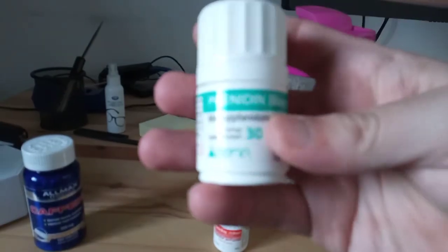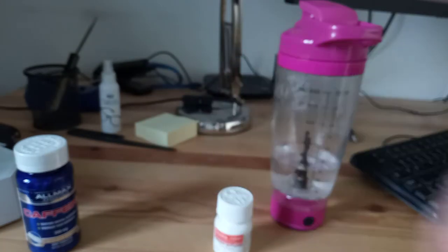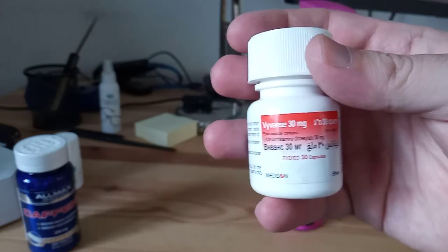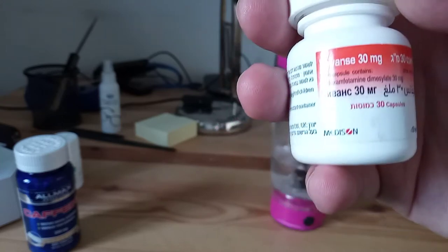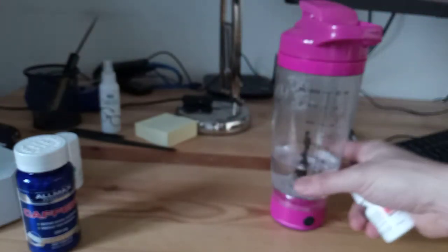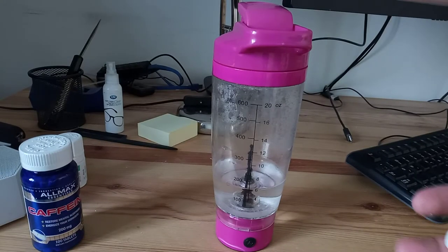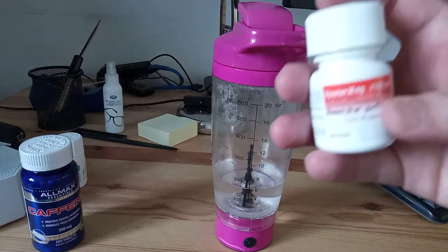This one is Phenidin, which is basically 36 milligrams of Concerta — prolonged release tablets. The type we have here in Israel, they're just circular tablets that you can't break because they're delayed release. And this is what I am trying now — I've just started today in fact. This is Vyvanse 30 milligrams. The reason I'm doing this water titration is because I'm starting on only 20 milligrams, and the smallest dosage available in Israel, according to my doctor, is 30.